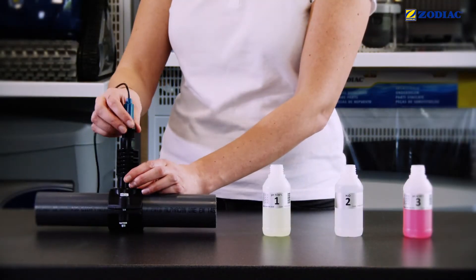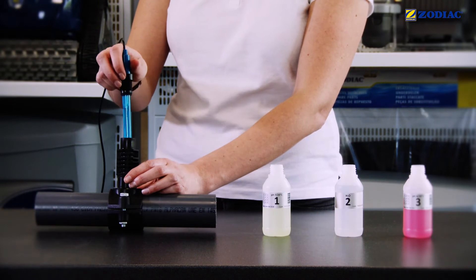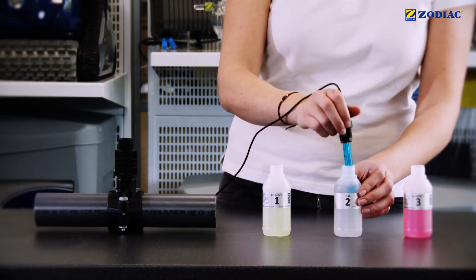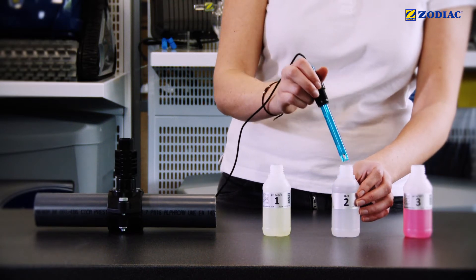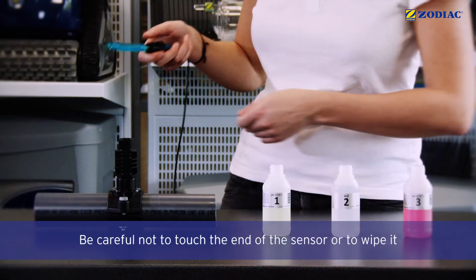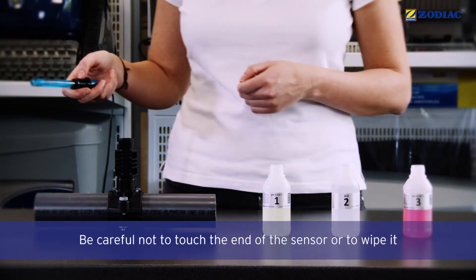Remove the sensor from the holder. Rinse the end of the pH sensor in the bottle filled with tap water. Shake it lightly to remove excess water. Be careful not to touch the end of the sensor or to wipe it.